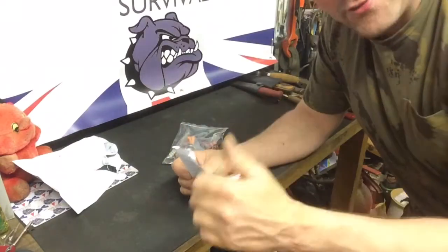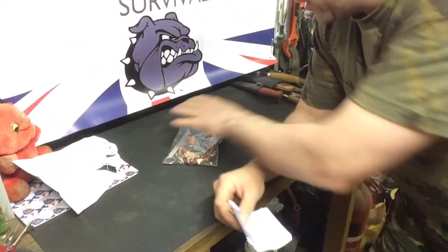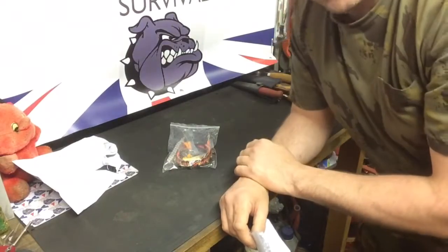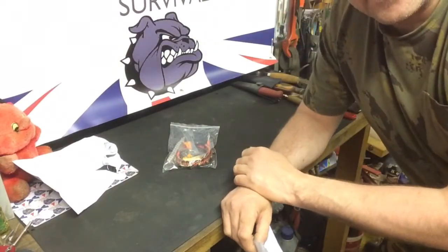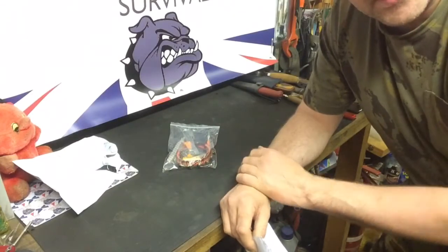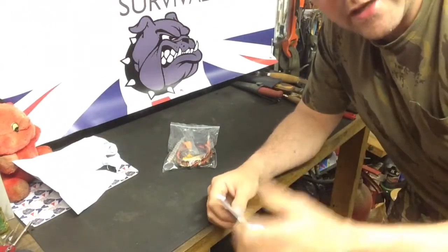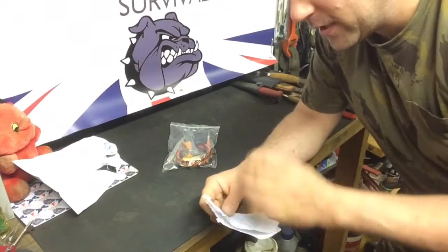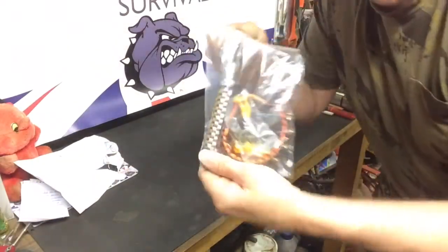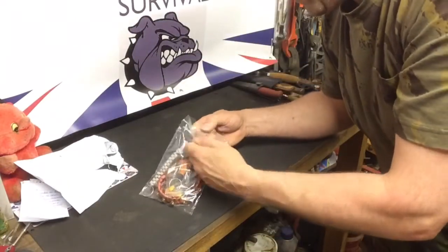Thank you very much mate, I really appreciate this — you didn't have to do this. I'll show you all what's in the package in a minute. Just wanted to say I've sent you out some samples of my tinders as well, I don't know if you've received them yet. If you haven't, please let me know in the comments below and I'll resend them to your new address. Massive thank you for this brother, you really didn't have to do that. So I best show everybody what you've sent me — open the bag up.